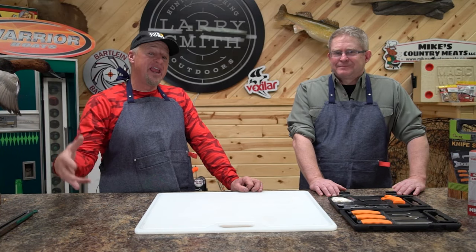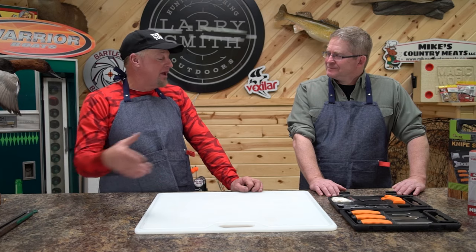Basically what we're doing is going over the ideas of game processing, the proper way to do it. I consider you an expert when it comes to processing deer and having the right equipment, so let's go over and talk about that.